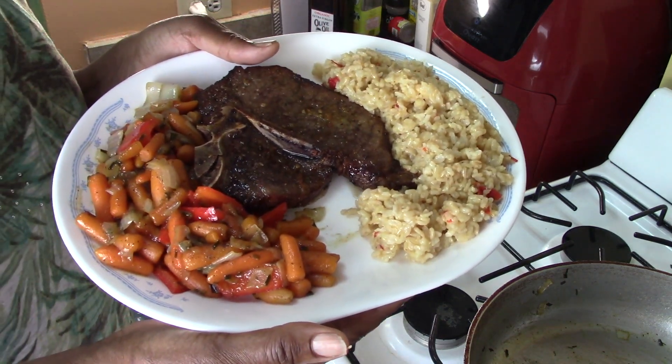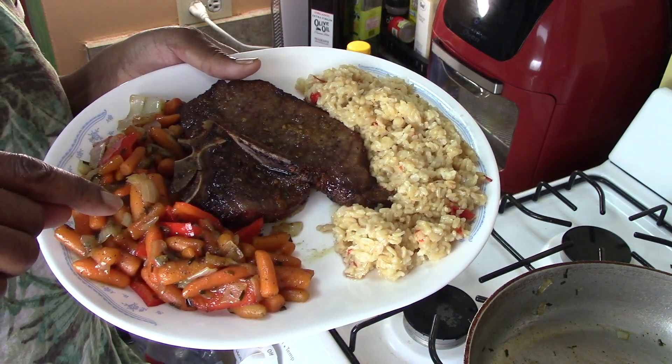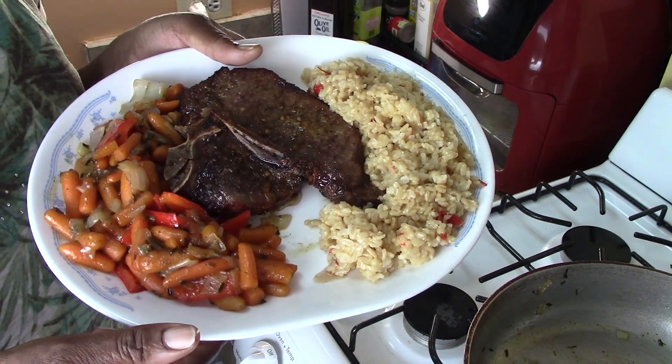Here are the end results. We have our garlic honey T-bone steak, glazed carrots, and brown rice. Look at that. Oh my, my, my.